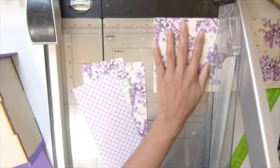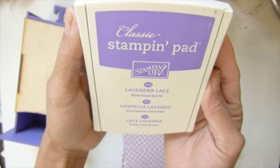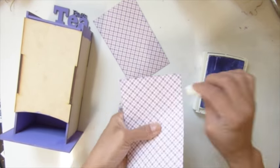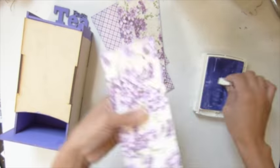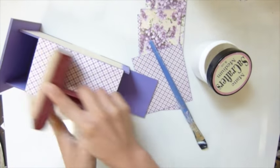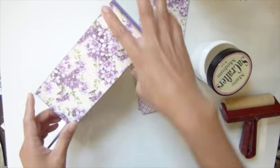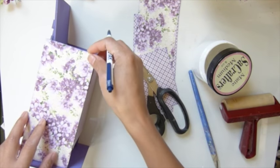I'm using this ink pad to ink just the edges. It makes a lot of difference — when you ink all the edges you don't see a white paper edge anymore. Now I'm getting my paper onto the box and sealing it. On the side and the front it's another piece, and the front piece is shorter.